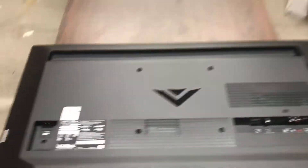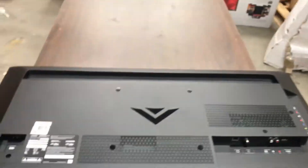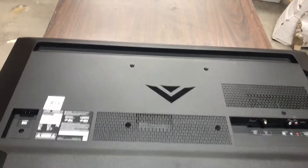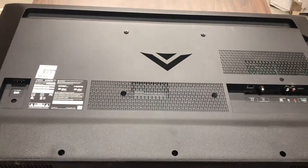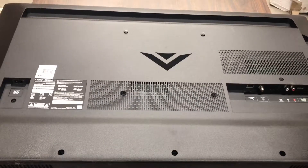All right, next TV. We are working with a Vizio — let's see right here — E40. It's going to be a 40-inch TV. Usually they'll mark the size of the TV somewhere in the model number; it'll have some sort of indication of what size it is. Same as always, we want to start by pulling all the screws from the rear of the TV.